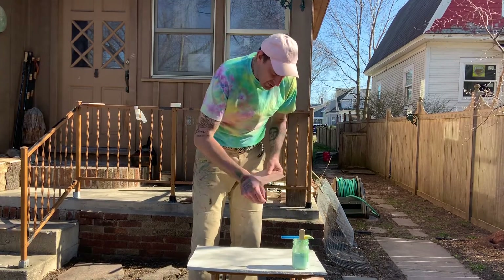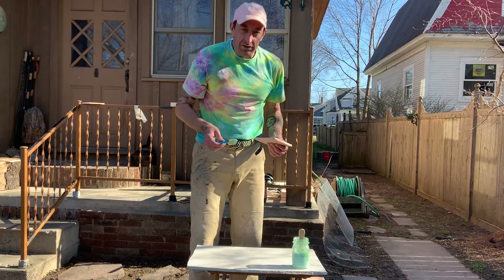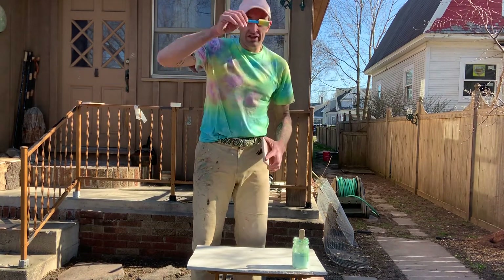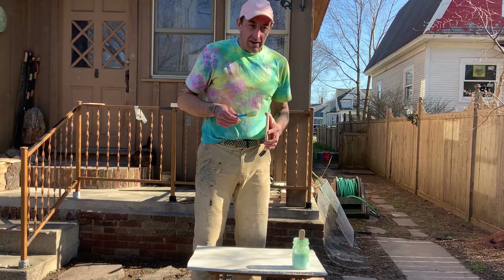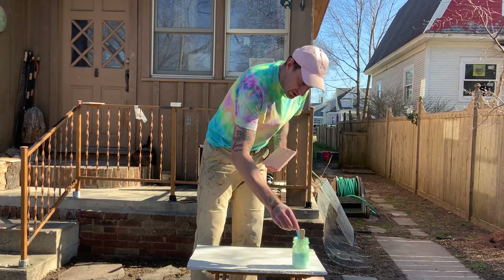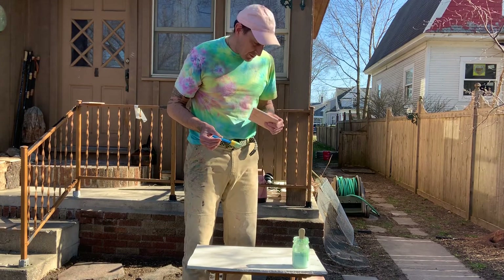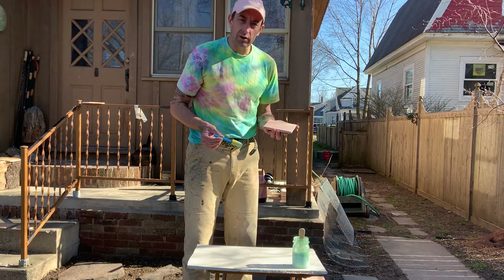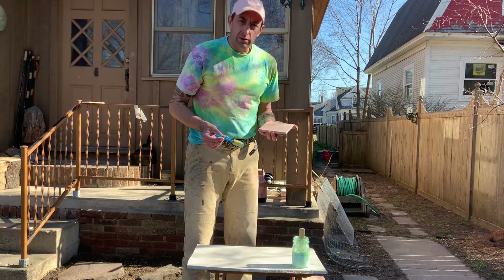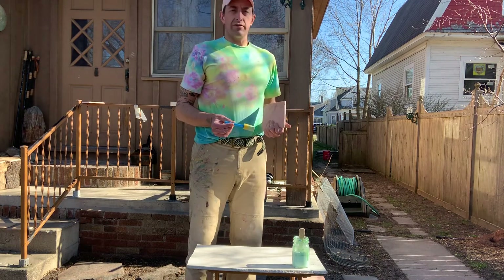Hello everybody. Doing a few videos here showing you waxing tiles. The camera doesn't have the best angle so I'm doing a few close-ups so you'll get a good idea of what waxing a tile is. This is a field tile — a field tile is simply a plain flat tile that's used for a backsplash or for the floor. The professional word is a field tile.